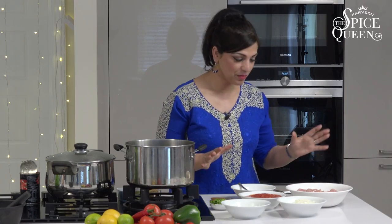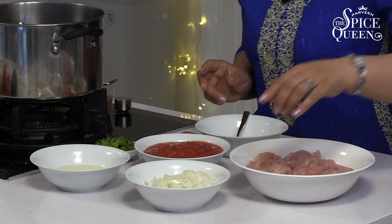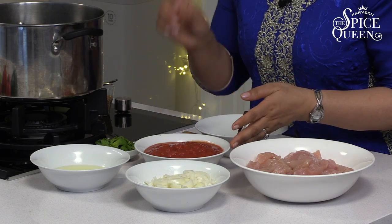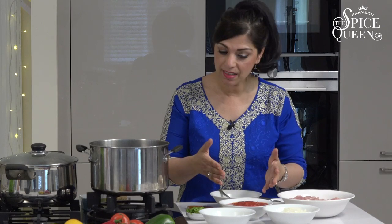Let's go to the ingredients. Here I have about 900 grams of chicken fillet — you can use breast, you can use thigh, whatever you like. Then I've got two onions which I've sliced, and a tin of tomatoes. You can use fresh if you like, but I prefer tinned because you get a nice masala sauce with the tinned.